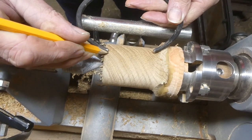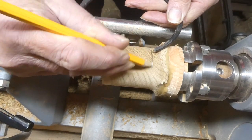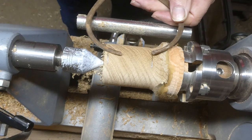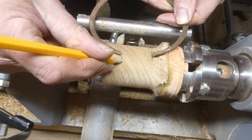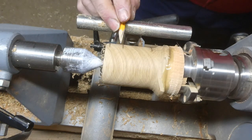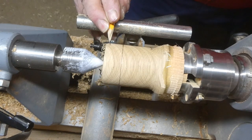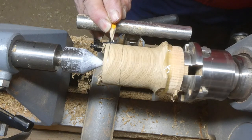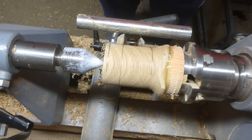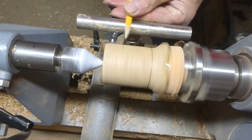Here I've got my caliper set to two inches, which is going to be the height of the bird. The extra half inch on the oak is waste wood. Here I'm marking where the head's going to be, which is about a quarter of the way down from the top of the finished bird — a quarter to a third, but nothing precise, just eyeball it as you see fit.